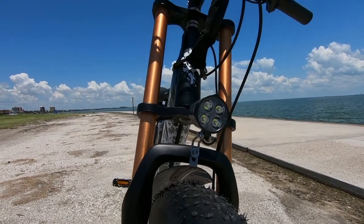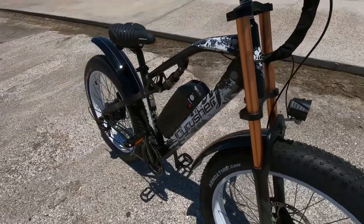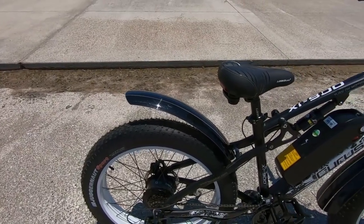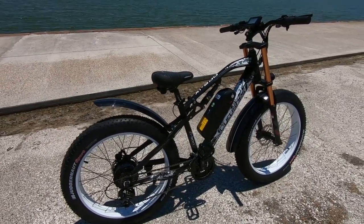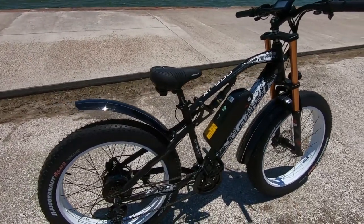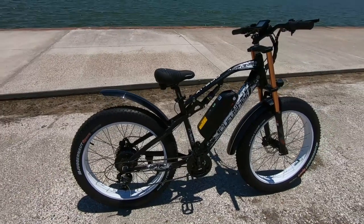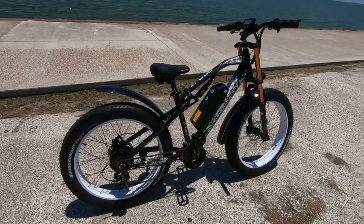We've also got these motorcycle style fenders. Fenders are always nice to have and nice to see included, especially for this bike because you're going to be riding it out in the dirt, mud, and water. These fenders are really going to help protect you from all that stuff kicking up and hitting you — basically anything to avoid getting back to the house with one big brown stripe in the front and one in the back. This bike has a very powerful motor, so make sure to check local rules and regulations.